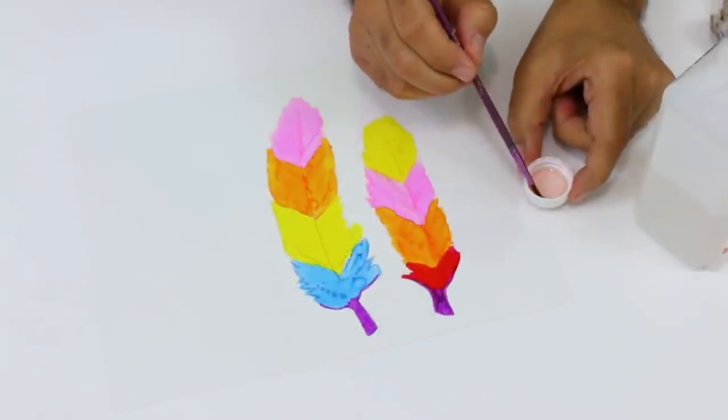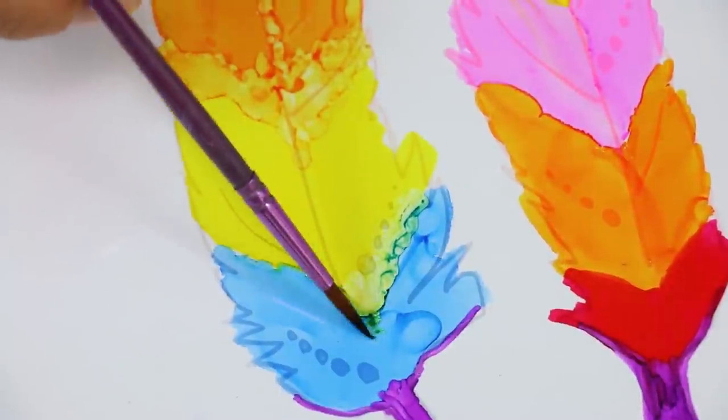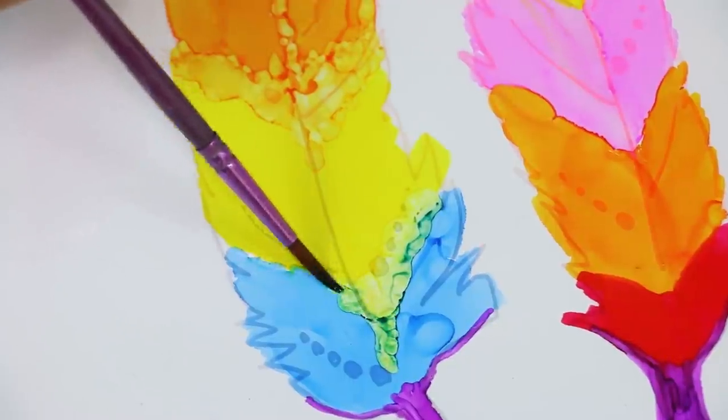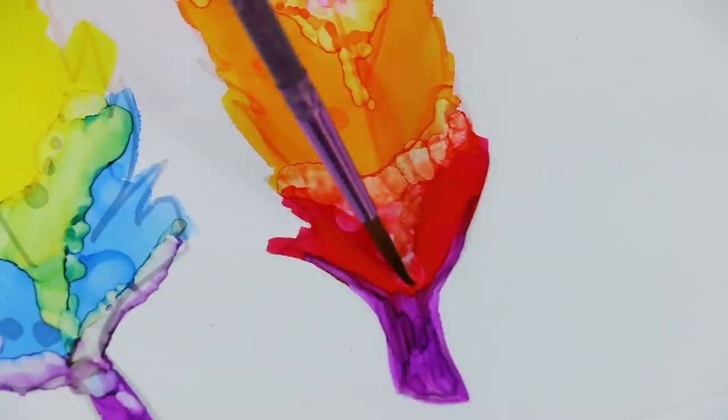Both marker lines work on all kinds of surfaces, and on the shrink film they don't smudge or smear. But you can activate them with isopropyl alcohol — like I'm doing here — to get this terrific mottled effect.